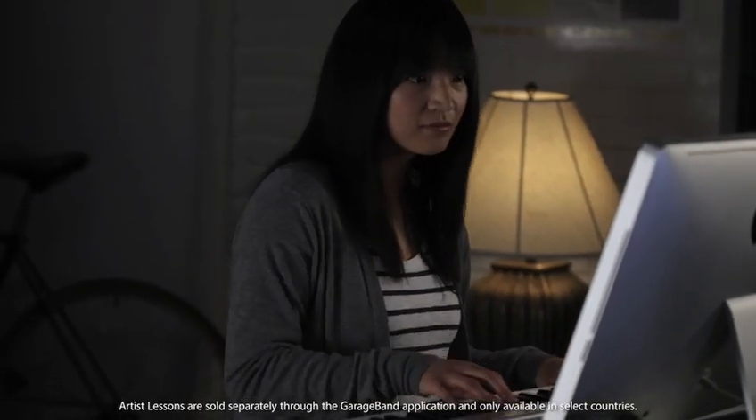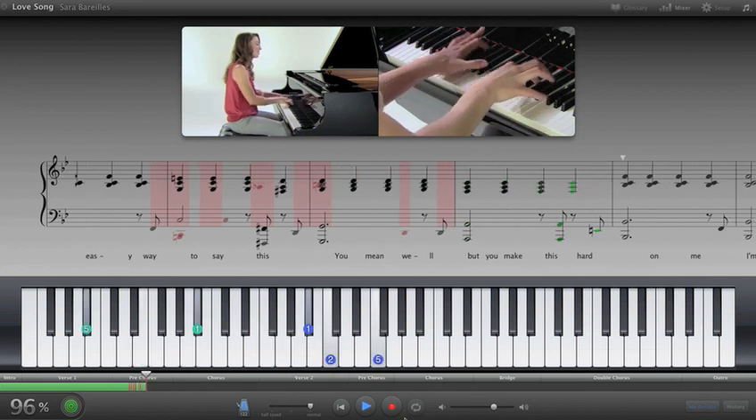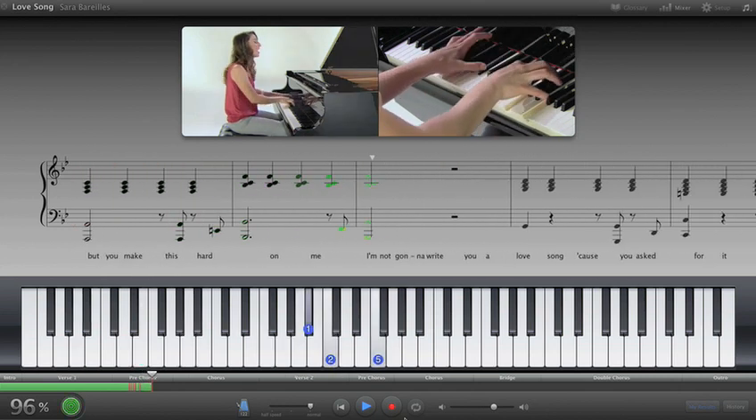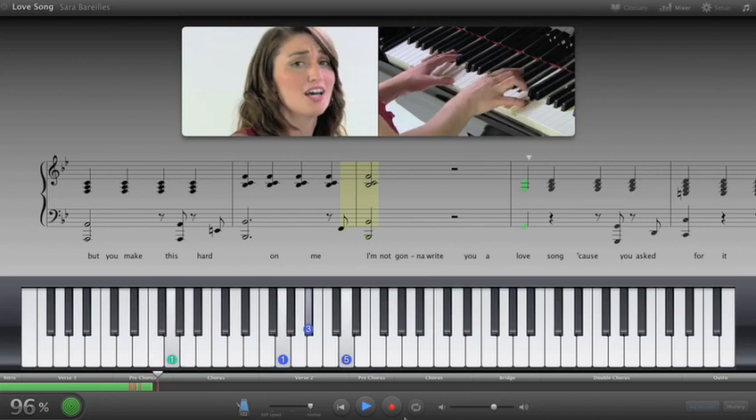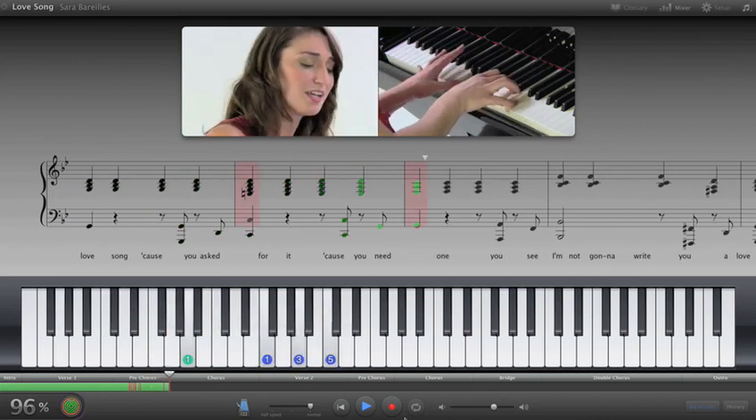How Did I Play works with artist lessons too, so you can play along with your favorite artists performing their chart-topping hits. And learn more quickly because GarageBand helps you fix your mistakes.